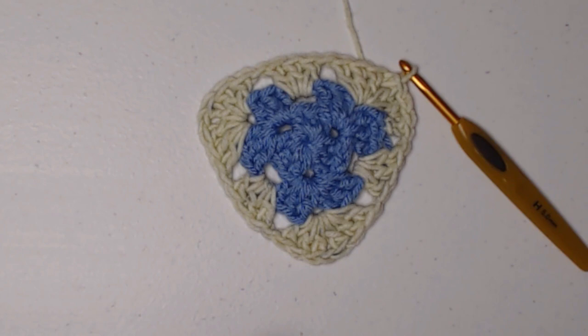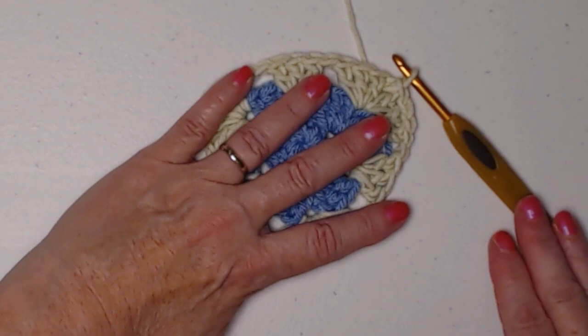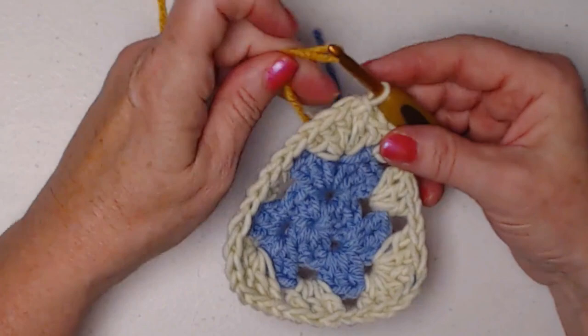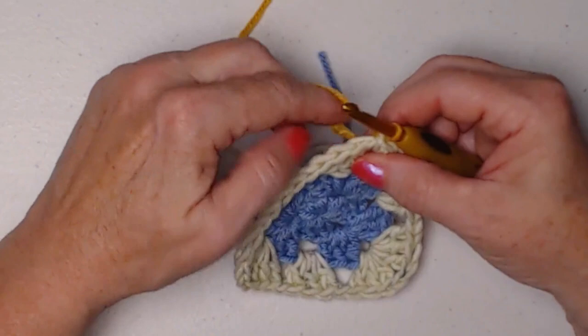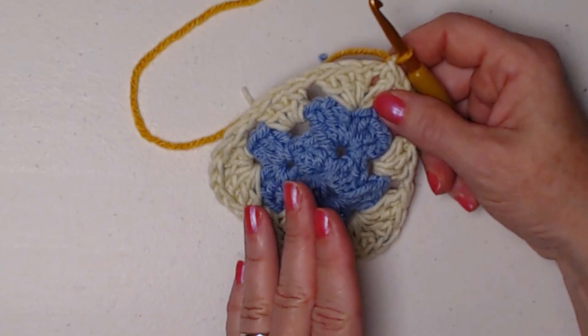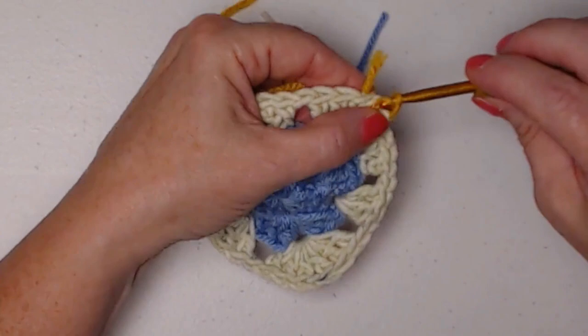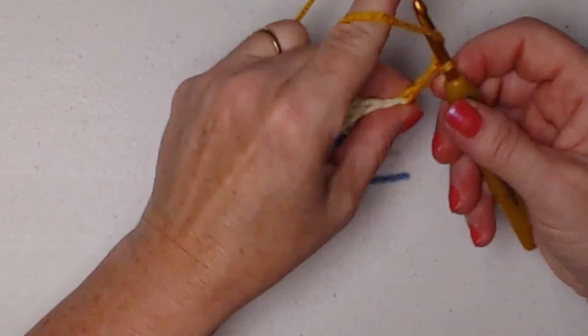I have the extra small and the small made. Today for our demonstration I'm going to make the medium, just so you can see how that will look. What we're going to do next is cut our yarn and then join in our third color. This is our fourth row. If you made the extra small size, you're going to want to skip over to row seven. I'm going to make the corner the same: one, two, three. Whoops, I went through the stitch instead of the hole there — there we go.